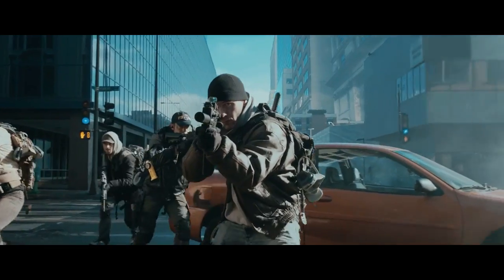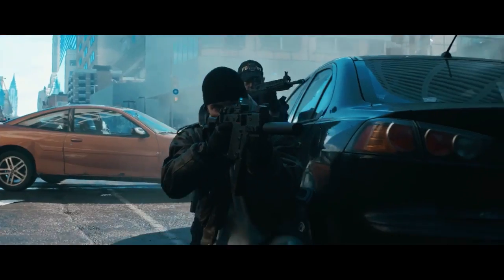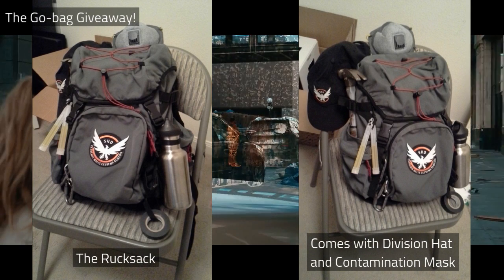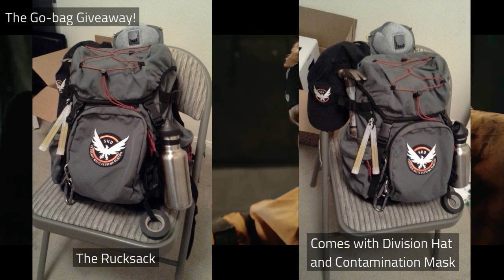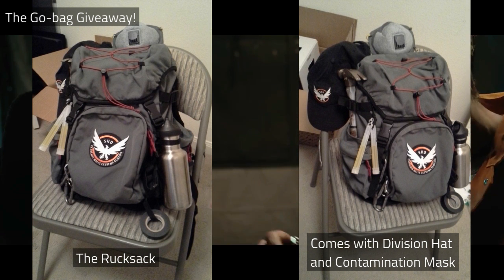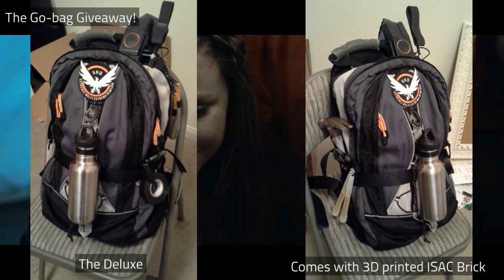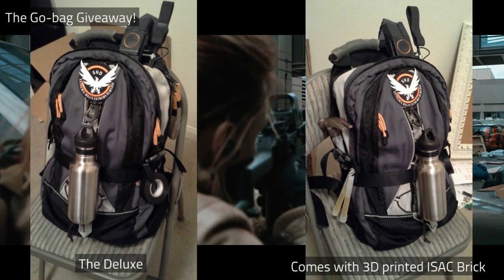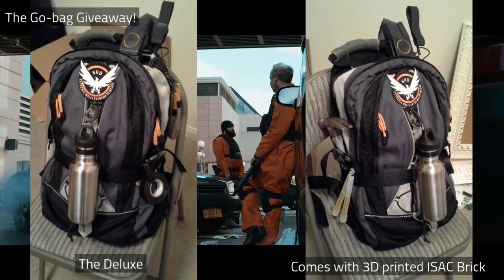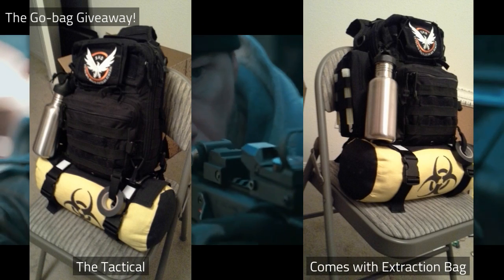Now, the Go Bag Giveaway. Here are some pics of the go bags I am giving away. All of these are black or gray so they should go with whatever outfit you might have if you're planning to use them as part of your own cosplay. All bags will come with a Division patch and a cardboard brick — at least a cardboard brick. One will come with a 3D printed brick. One will come with an extraction bag. One will come with a Division hat and some other cool gear. And all will come with various other gear.